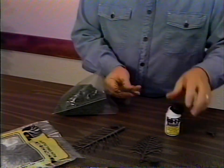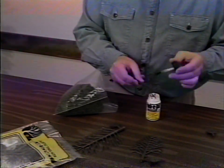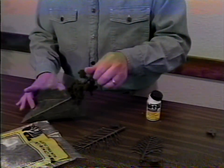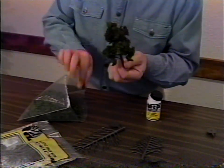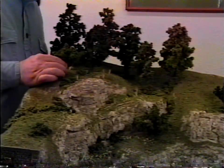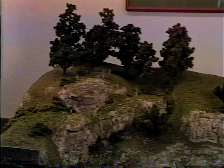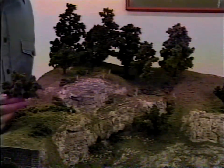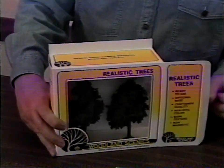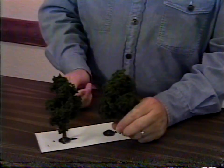Even plant some field grass. Finally, plant some trees. You can make your own with the realistic tree kits — just twist the armature to the shape you want, dab with glue, and dip in clump foliage. Plant the trees.